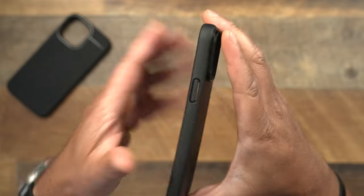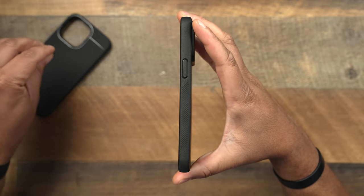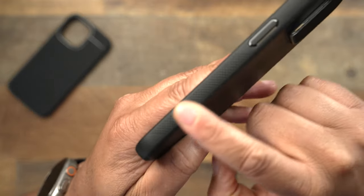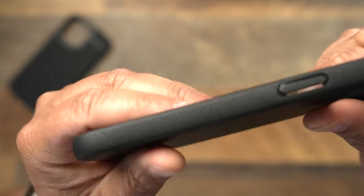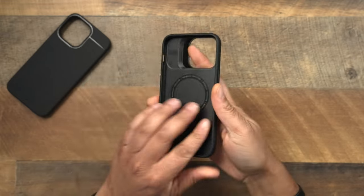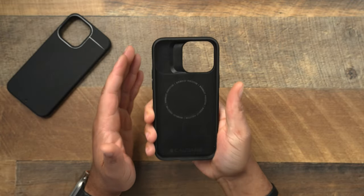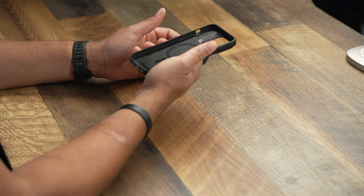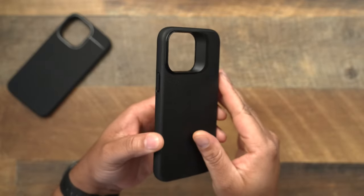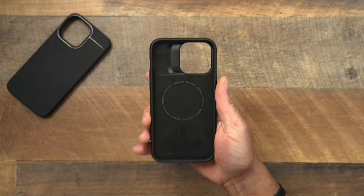That texture goes all the way around the case. But what I really love about the Synthesis a little bit over the Sheath is the grips they provide on the side. If you get close, there are these little stippled grips on the side, and that really helps when you are talking about holding the phone. It just makes it that much better. They actually combated the potential slipperiness on the sides — they made it perfect by adding those grips.